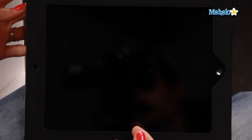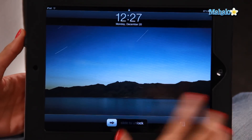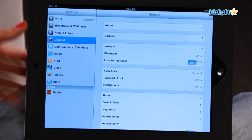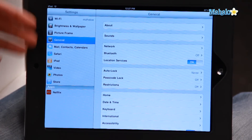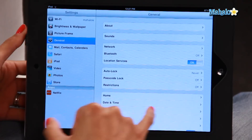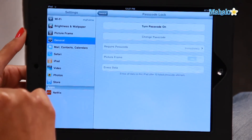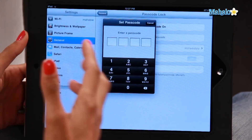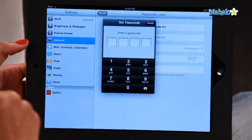So first things first, let's turn on the iPad and go to the home screen. You're going to go into your settings and once you're there you'll see a whole bunch of options down the left-hand side. We're going to click on General and click on Passcode Lock. At the moment it is turned off, but we are going to turn it on. So you click on that and you're going to set your own unique four-digit password.